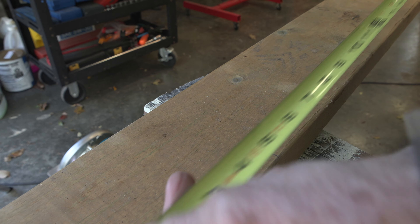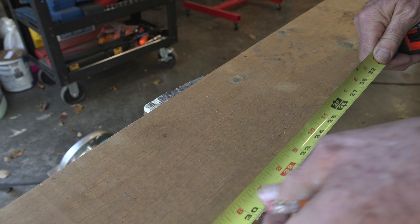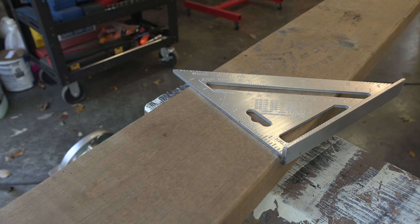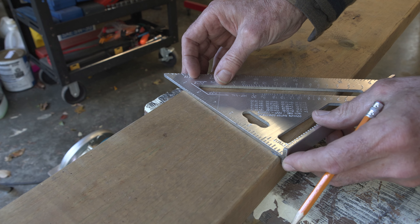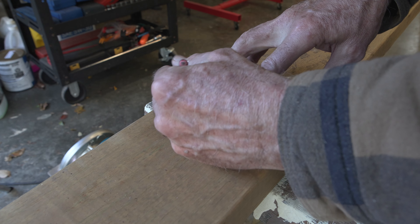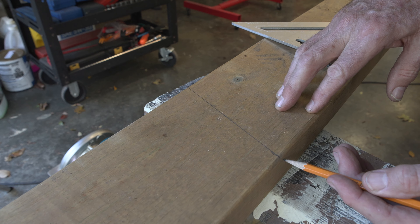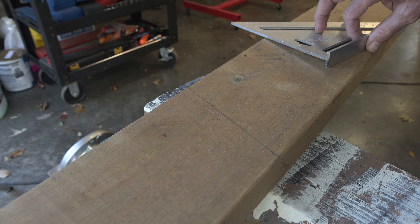One measurement I'm repeating time and again is the length — 32 and three-quarters inches from the pointy end of the leg to this end here. This angle will also be 15 degrees: put it on the end, line it up with the side, and there we are. The trick is to make sure you cut it the correct way so it gives the correct angle — in this case you have to attack it from the right side with the circular saw.